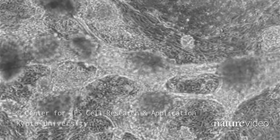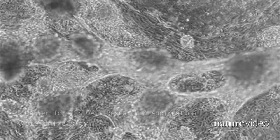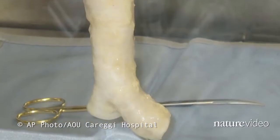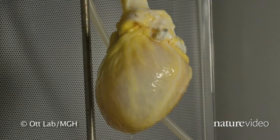For more than a decade, biologists have been able to turn stem cells into beating heart cells in a petri dish. Bioengineers have had some luck getting stem cells to grow on scaffolds to make simple hollow organs like tracheas and bladders. But just how hard would it be to make a large complex organ, like a heart, from scratch?